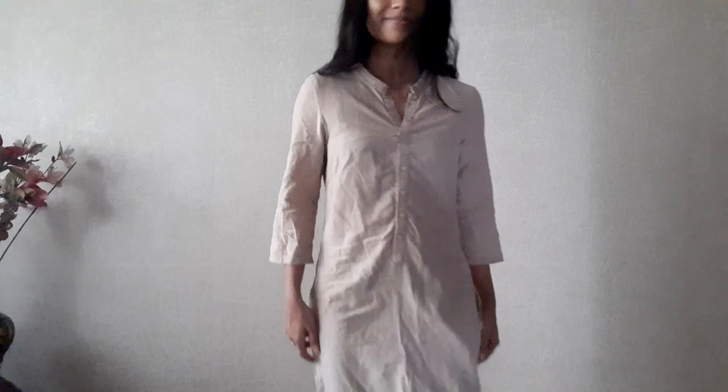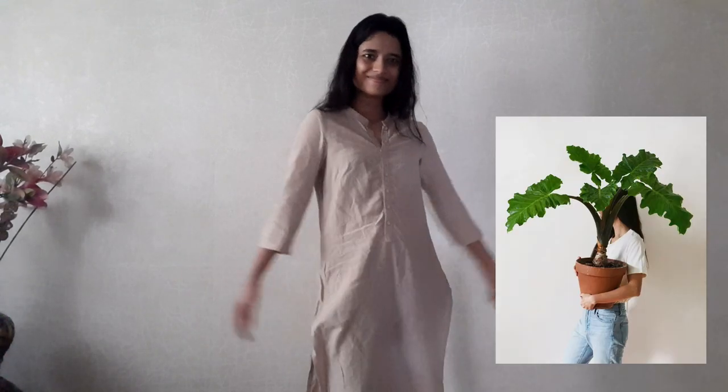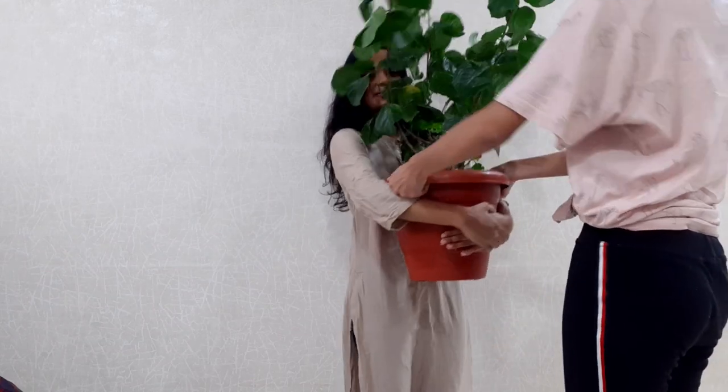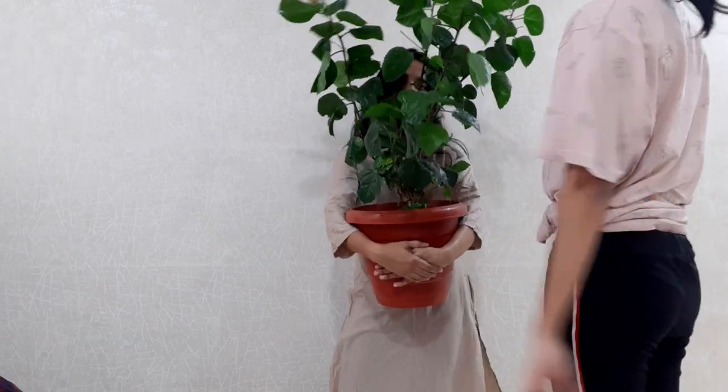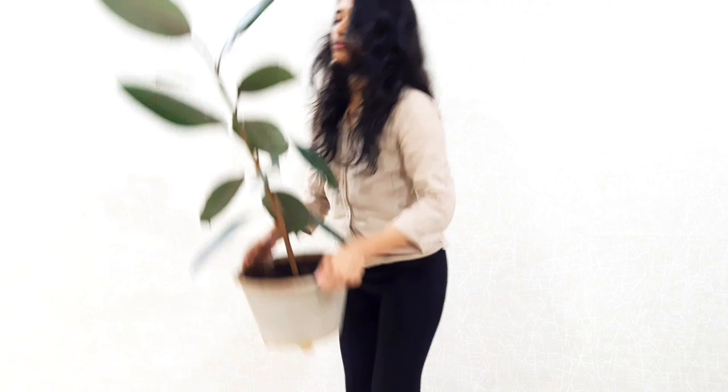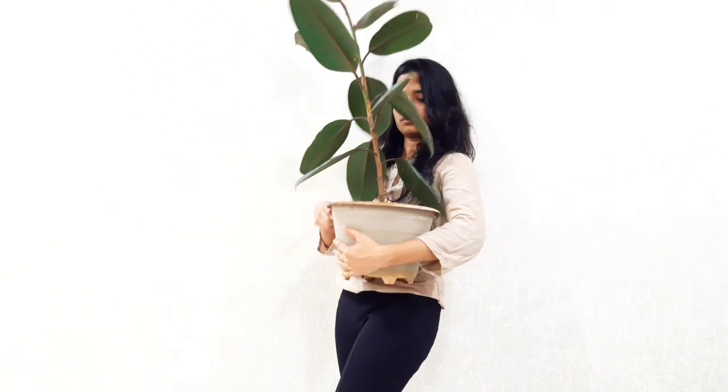This idea I once saw on Pinterest and I wanted to recreate it, so this was a perfect chance. I wore my mom's kurta and took this plant as a prop which was quite heavy. Then I clicked some pictures, then folded the kurta inside because it wasn't that flattering on my body, and also switched to a little lighter plant. And these are how the pictures turned out.